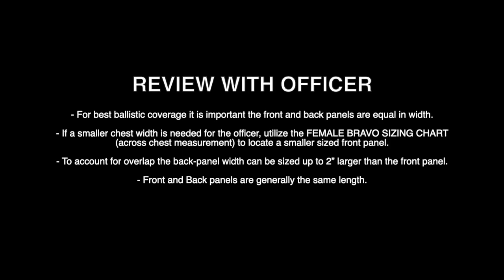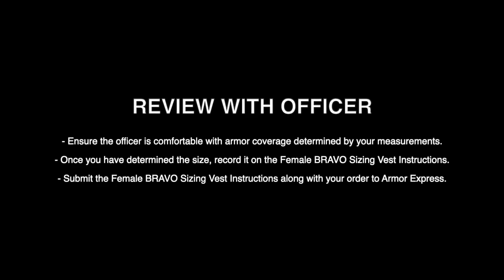For best ballistic coverage, it is important that the front and back panels are equal in width. If a smaller chest width is needed, utilize the Female Bravo sizing chart's cross-chest measurement to locate a smaller front panel. To account for overlap, the back panel width can be sized up to 2 inches larger than the front panel. Front and back panels are generally the same length. Ensure the officer is comfortable with the armor coverage determined by your measurements. Once you have determined the size, record it on the Female Bravo sizing vest instruction and submit it along with your order to Armor Express.